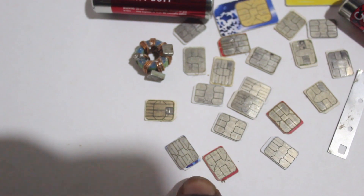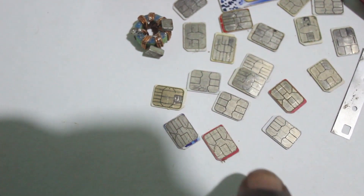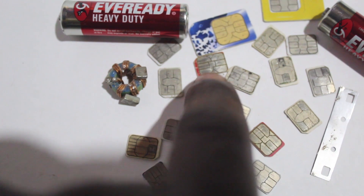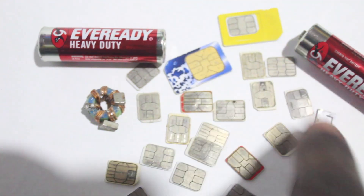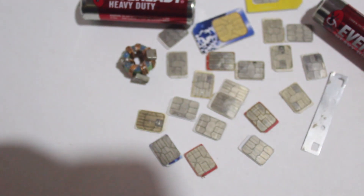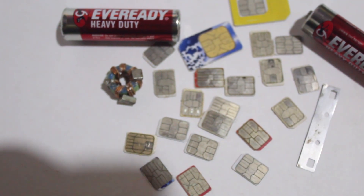This one is also different from this other one. You can see the SIM cards are of different kinds, as we can see all of them. I shall be teaching you how to pick a SIM card and have a free internet connection on it.